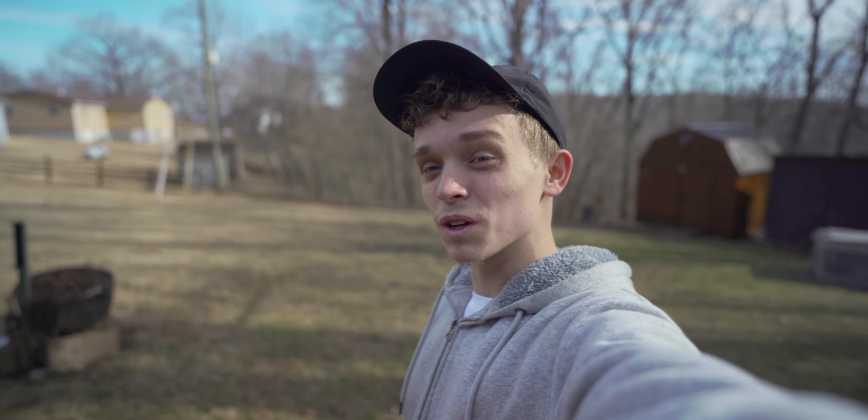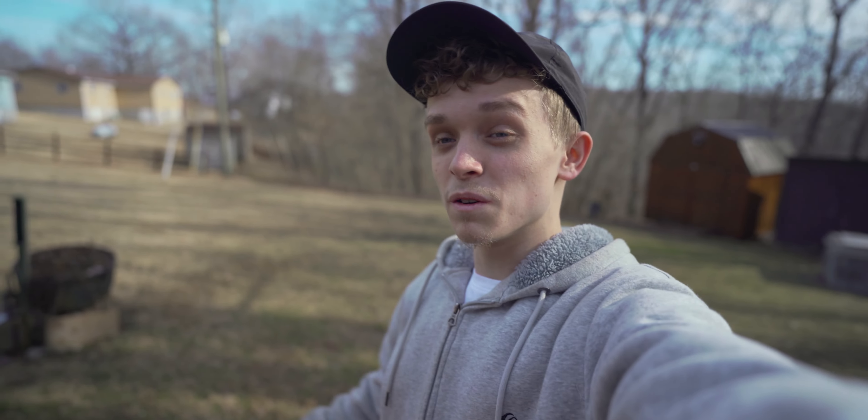I think it looks pretty nice — blurry, wide angle. If I fully extend, look how much field of view I actually have. And comfortably, here's where I would hold it, so still enough field of view for me.